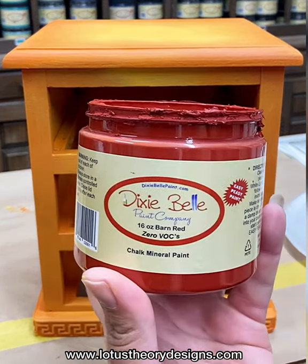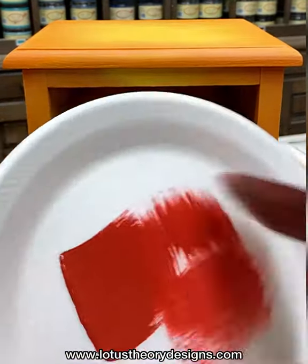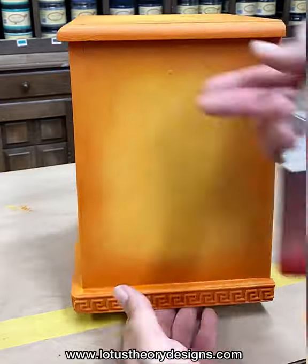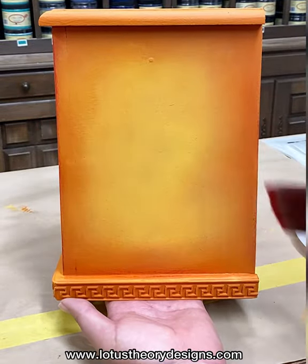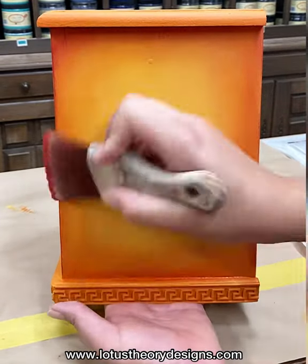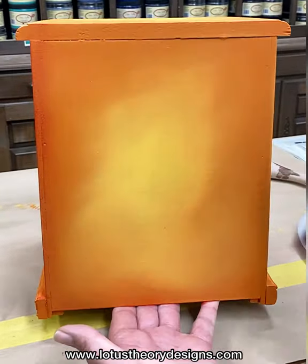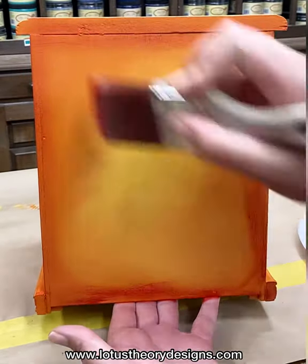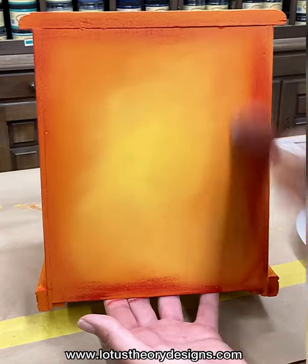In this next step I will be using Dixie Bell's Barn Red to shadow the edges of the box. I start by putting a little bit of paint onto a Dixie Bell synthetic mini brush and I brush away the excess onto a styrofoam plate using a dry brush technique. You will see that I am using the edge of my brush to lightly dust on the Barn Red color into the edges. You'll notice I went a bit heavy in some places.